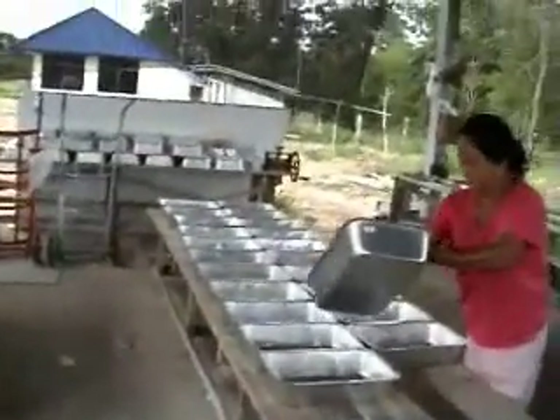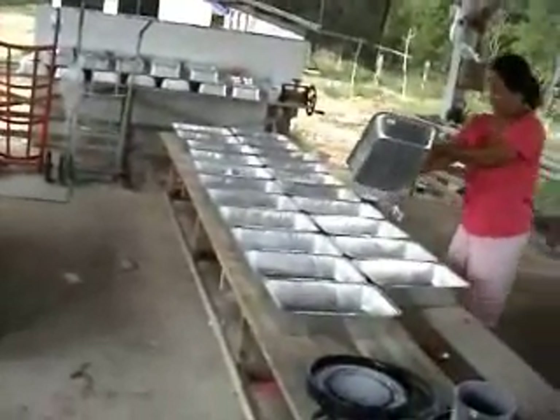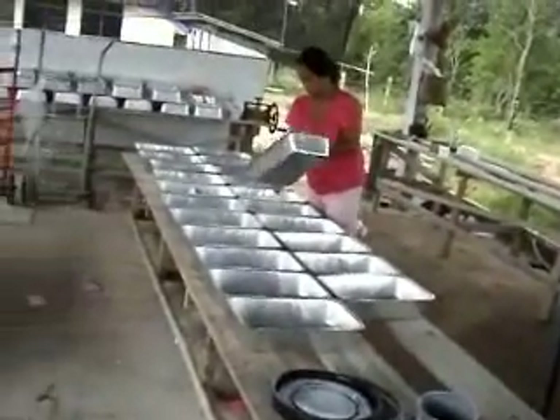That'll go on to the tins that Mother was cleaning and preparing. We'll put some acid in it, it turns into a sponge, goes into the machines, and then it's hung up to dry.